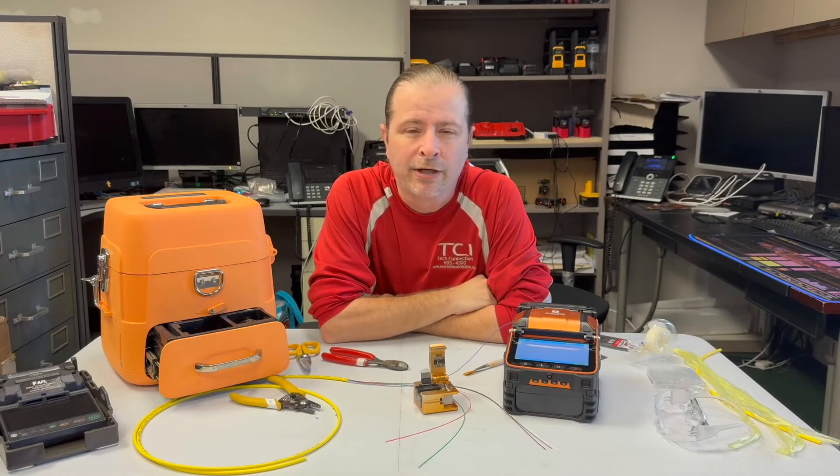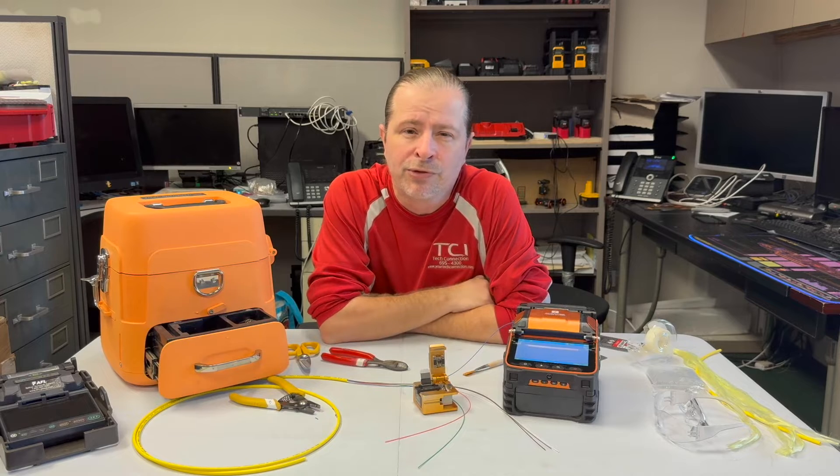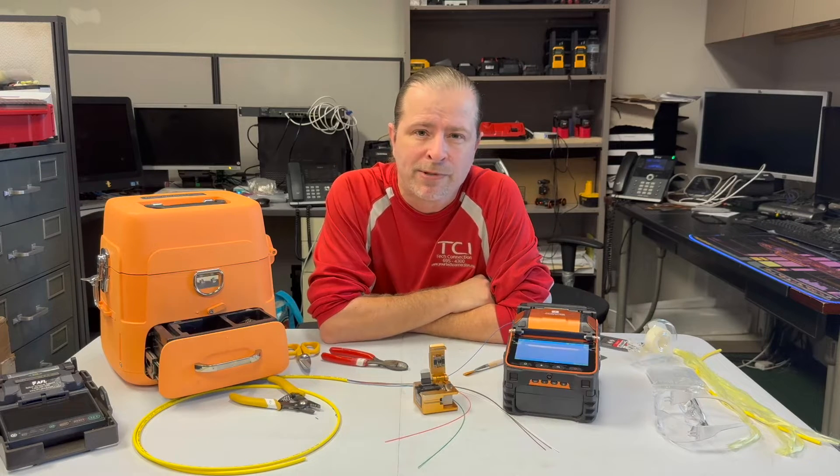Hey friends, this is Derek from TCI, and in this video I'm going to be discussing the SignalFire AI9 Fusion Splicer that you can get from Amazon.